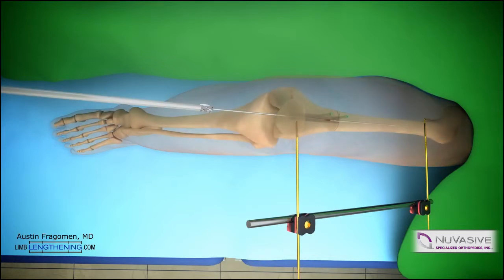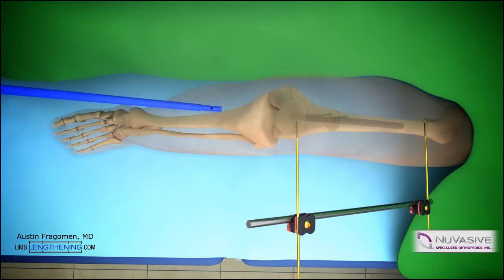A ball-tipped guide wire is then inserted in the path that was already pre-reamed, and then down past the osteotomy site. Sequential reaming is performed with flexible reamers in a standard fashion. We recommend reaming 2 millimeters over the diameter of the precise nail. The nail is then inserted.